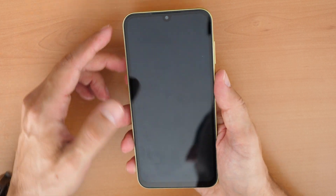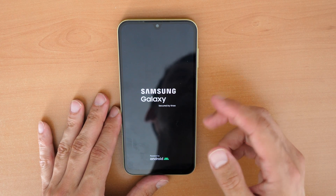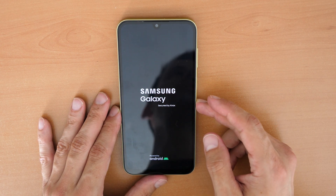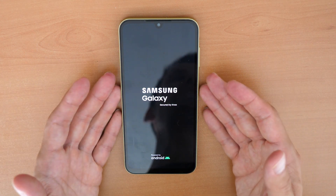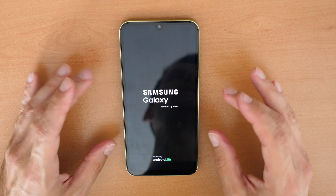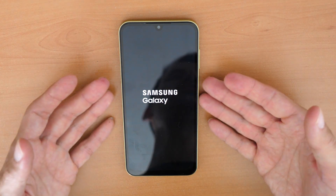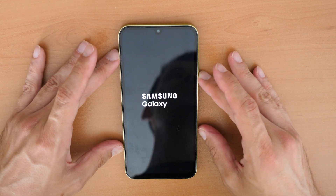In some cases after the reset, the phone will ask you again for a PIN number, but you can choose 'Unlock with my Google Account.' If you don't know your Google account or password, you will have an issue and will need to search for another solution — specifically an FRP unlock for the Samsung Galaxy A15.